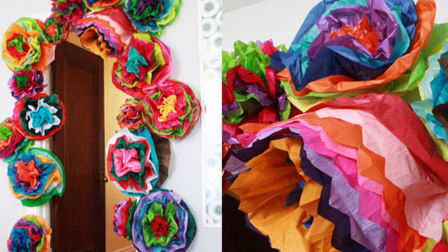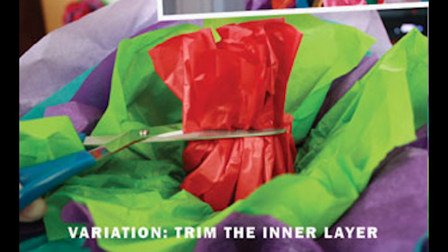Finally, you can tape the flower up wherever you'd like. As a variation, you can create a pollen center in your flowers by trimming the innermost layer of tissue paper, like what you see in the green and red example.